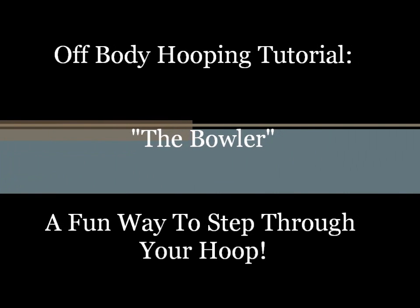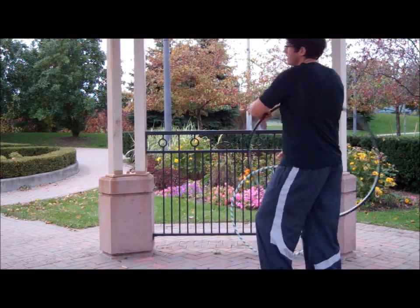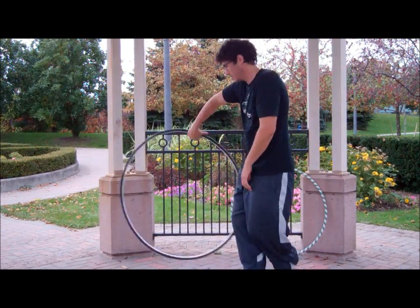Welcome to this week's tutorial — Off-Body. It's called the Bowler. It's a fun way to step through your hoop, accomplished with only one hand.